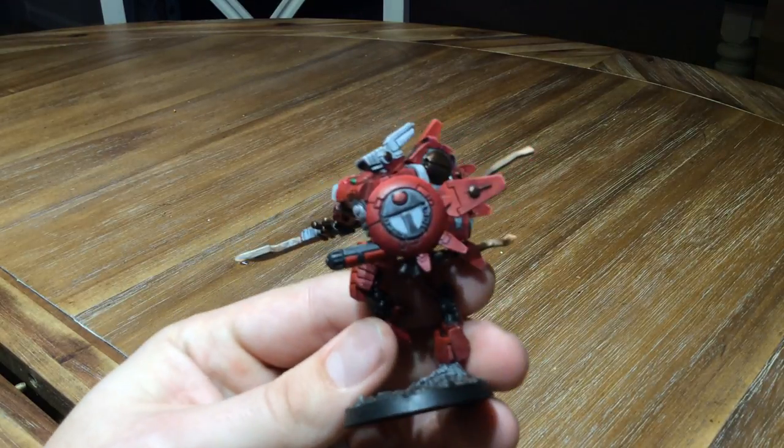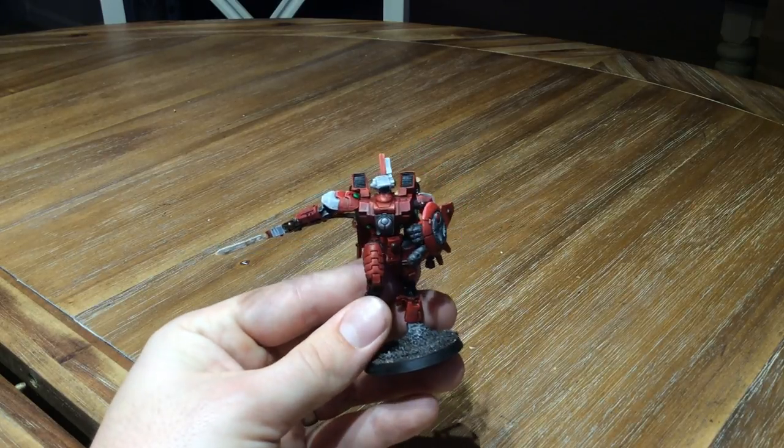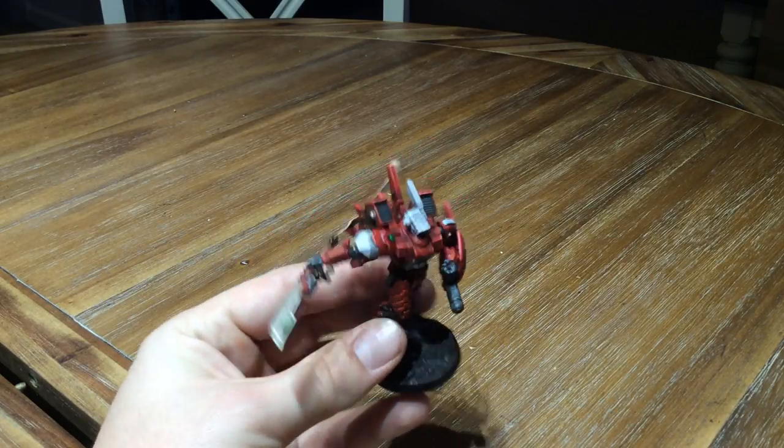So I painted this using my normal color scheme, and did some dry brush highlighting followed by edge highlighting.